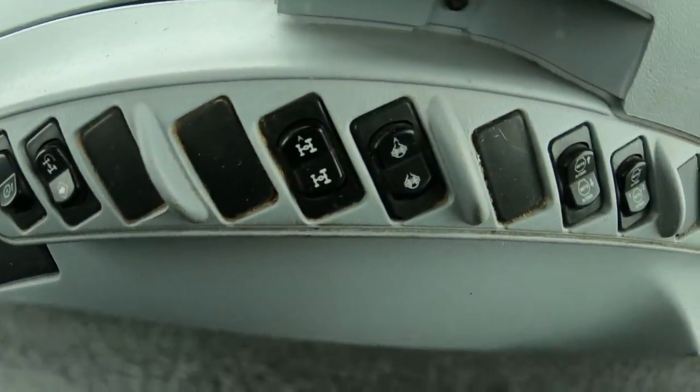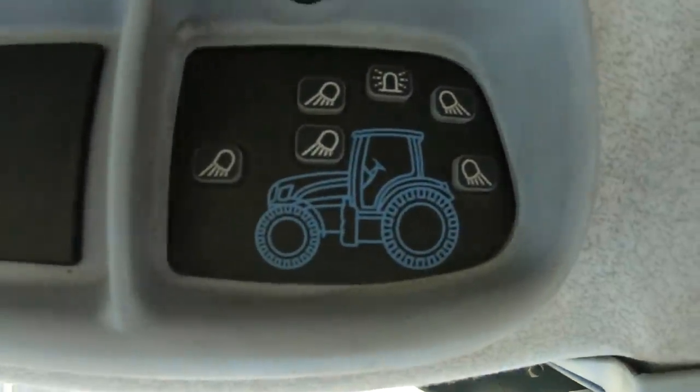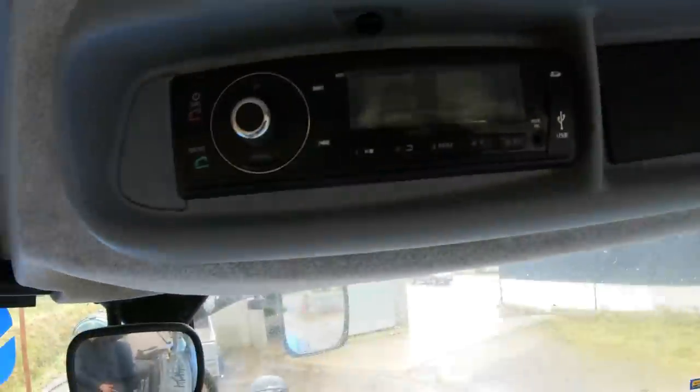Then over here, the ones that I do know: you have your four-wheel drive and you have your diff. Then up here you have lights - you can select which lights go on and off - and you have your radio.